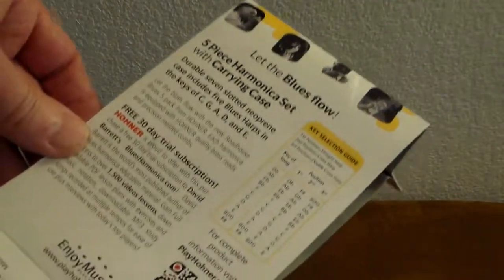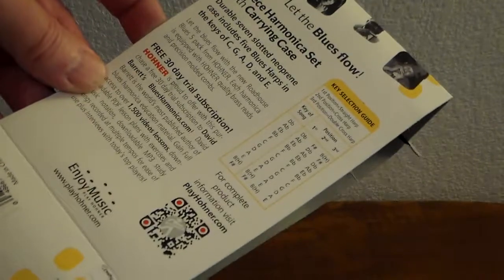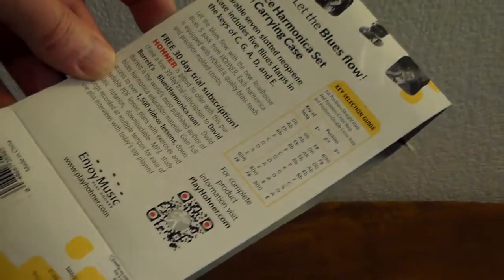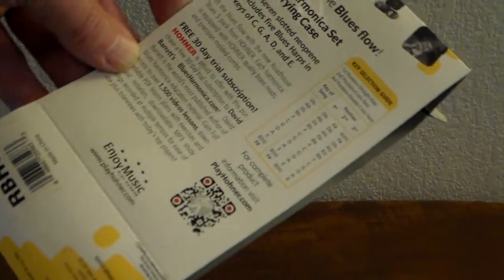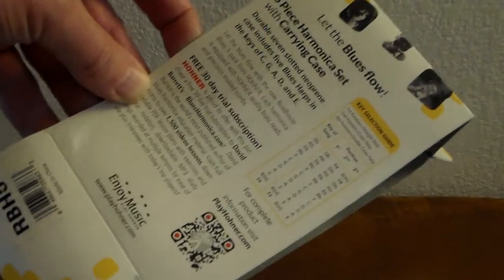The other thing that's interesting about this is that in this particular case it comes with a 30-day trial subscription to David Barrett's BluesHarmonica.com. You might want to check him out. If you're learning how to play harmonica, that's who this is intended for.